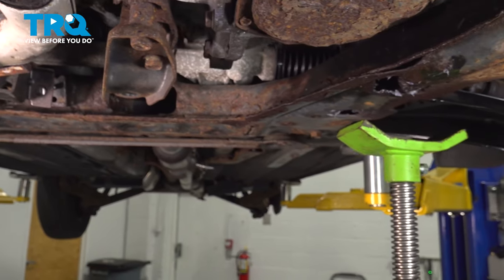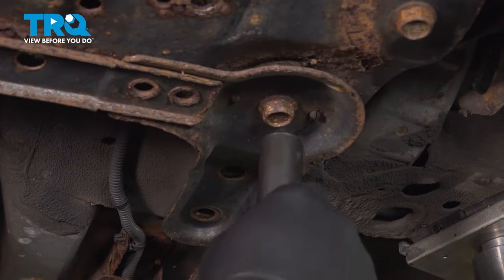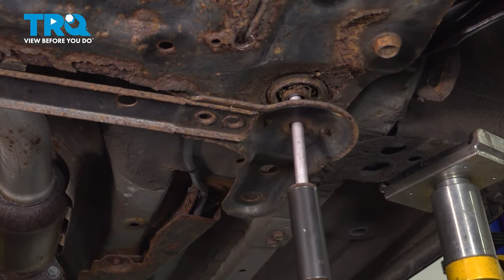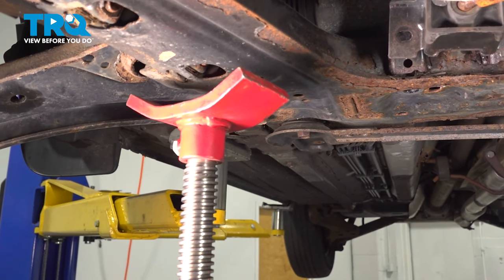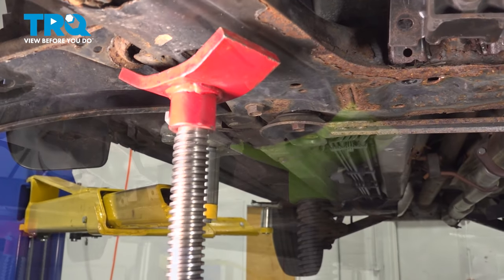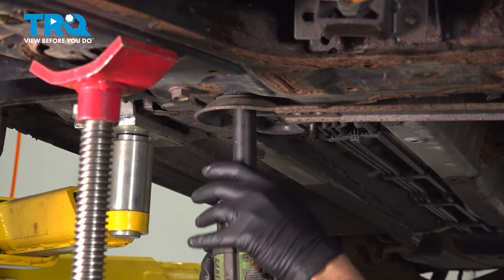At this point, we put our pole jacks up underneath the cradle — not touching it yet, but just as a safety precaution. Next, we're going to go ahead and start to remove the two rear 18mm bolts. Before we remove our rear bolt on the passenger side, I'm going to go ahead and raise up my jack — not touching it, just underneath it so we can see the cradle start to drop down. I'm going to repeat for the other side. When we loosen and remove this bolt, this cross bracket will come off and the tail end of the cradle should lower down slightly.